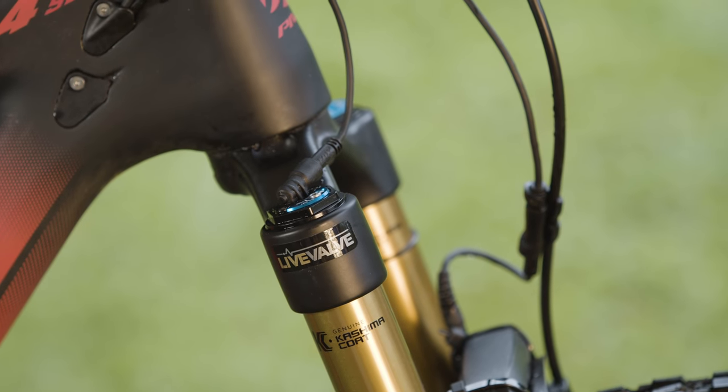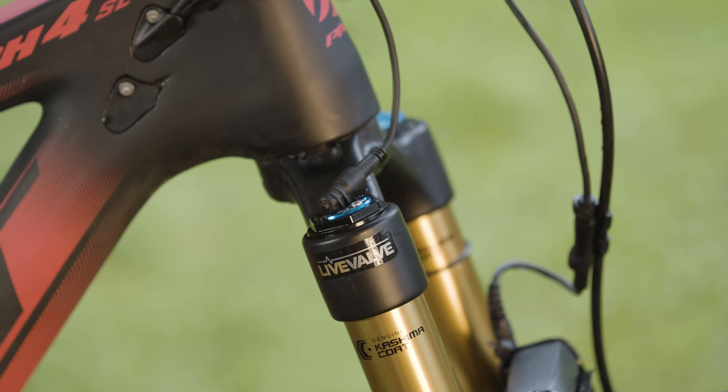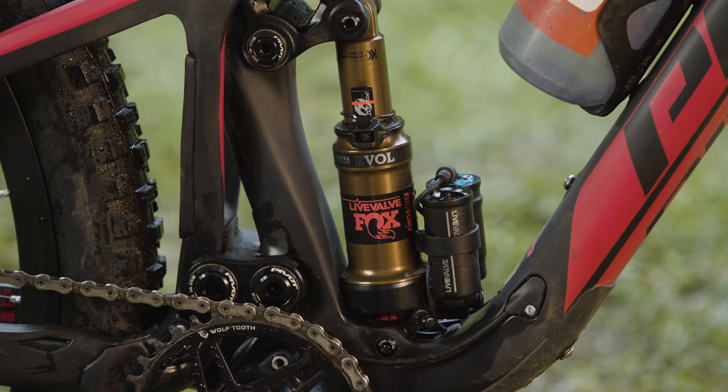The bike we're testing has Fox's Live Valve system, and every frame is compatible with it. The way it works: there's a battery, a brain, two sensors — one at either end of the bike — and latching solenoids, one in the rear shock and one in the fork, that automatically detect when you're on smooth ground or not, and open and close the suspension as needed.